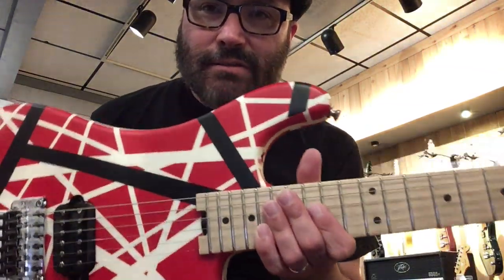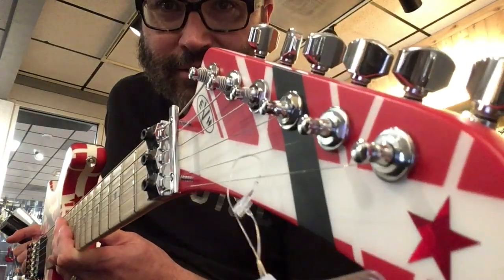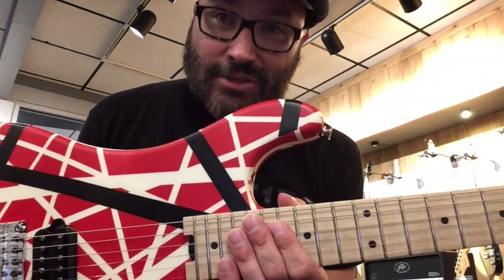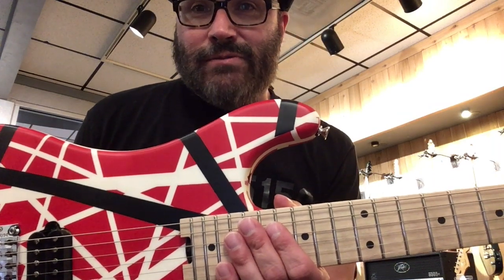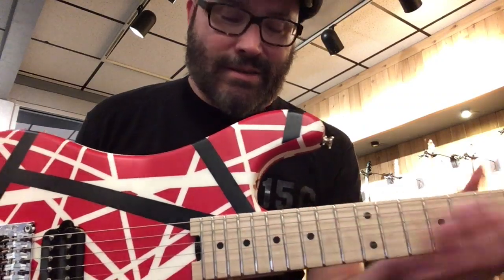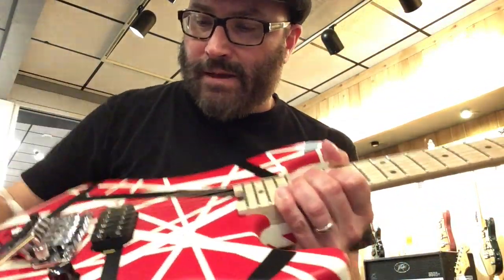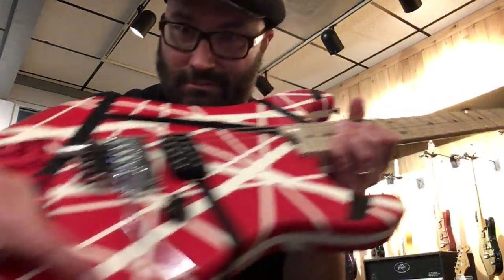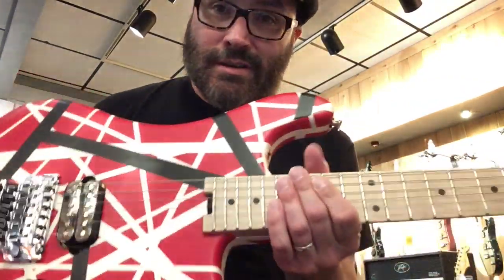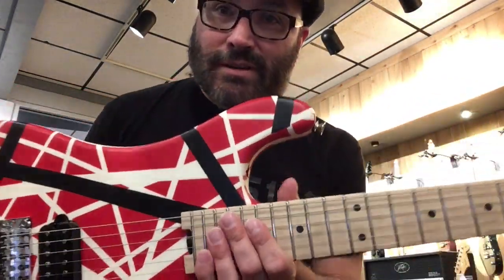Hey, this is Johnny Bean. I'm at Guitar Center, Concord, California. I've got the EVH 5150 Stripe Series guitar. This morning I was at Guitar Center in San Jose, California and I played the new 5150 Series with solid colors — they're basically the exact same guitars as this but with a neck pickup, tone control, and solid colors. Same guitars, but yeah, check them out.